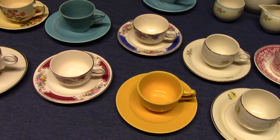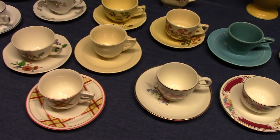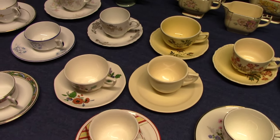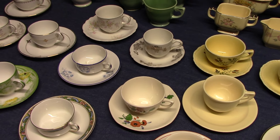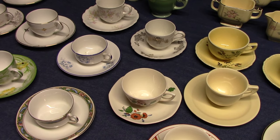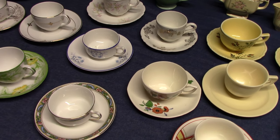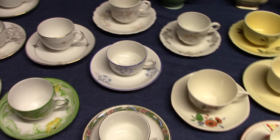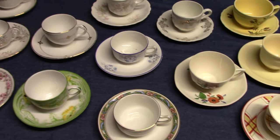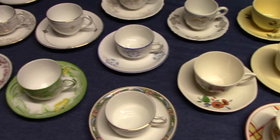Welcome back to Vintage HLC Show and Tell. Today we're looking at Demitasse Cups and Saucers. Demitasse cups and saucers are smaller versions of the teacup and saucer, used for serving strong coffee after dinner. Sometimes they're listed as after dinner cups and saucers, or simply AD cups and saucers. Almost every early Homer Laughlin shape had them, and they disappear from assortments in the mid-1950s. We'll go through some of these shapes and different patterns.